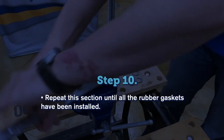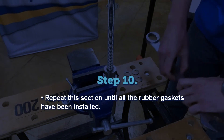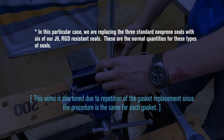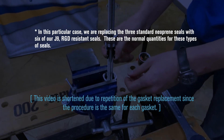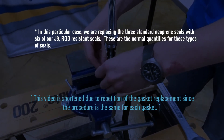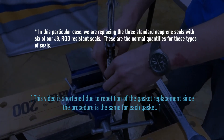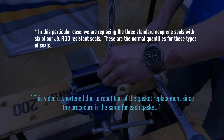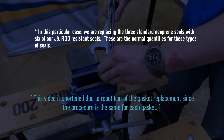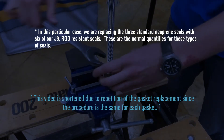Repeat this process until the remainder of the gaskets are installed. In this particular case, we are replacing the three standard neoprene seals with six of our J9 RGD resistant seals — these are the normal quantities for these types of seals. This video is shortened due to repetition of the gasket replacement, since the procedure is the same for each gasket.